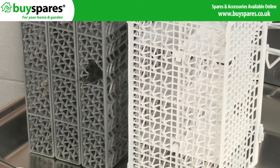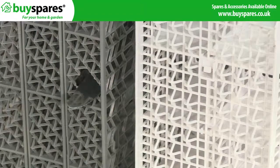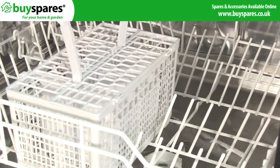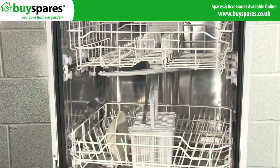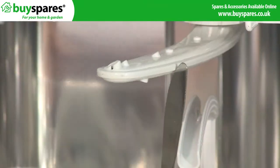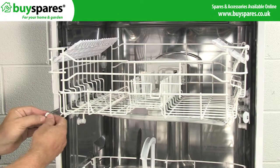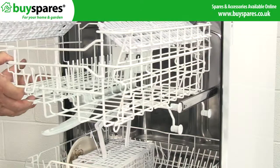You should also check the cutlery basket for any cracks or gaps where the cutlery could fall through, as this can then block the bottom spray arm and stop it turning, which will make the dishwasher less effective. Similarly, make sure that when loading the dishwasher, nothing on the bottom rack is sticking up and stopping the top spray arm from turning. Most dishwashers can have their top rack raised, giving extra clearance for larger items in the bottom rack.